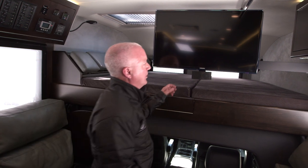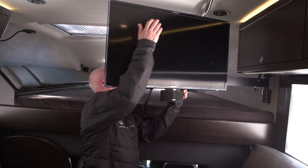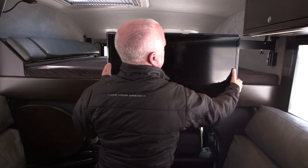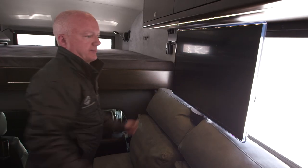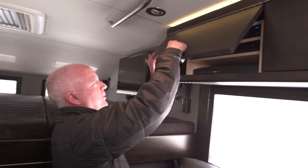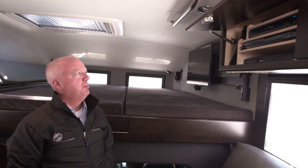We can also swing the TV further around — it slides down, rotates around, and then you can sit in this seat comfortably and watch your movie or TV. In this cabinet we have our audio-visual equipment: a Blu-Ray DVD player, surround sound, satellite TV, and Apple TV.